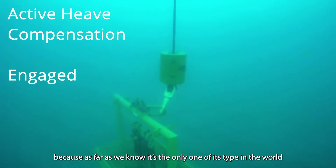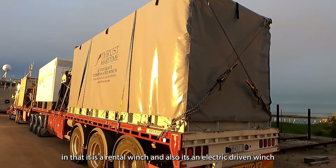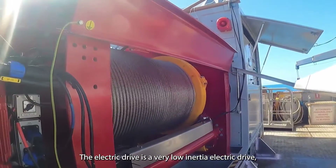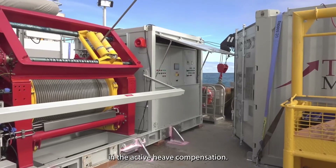This winch is special because, as far as we know, it's the only one of its type in the world, in that it's a rental winch and also an electric driven winch. The electric drive is a very low inertia electric drive — it can go in and out really quickly and provides really good performance in the active heave compensation.